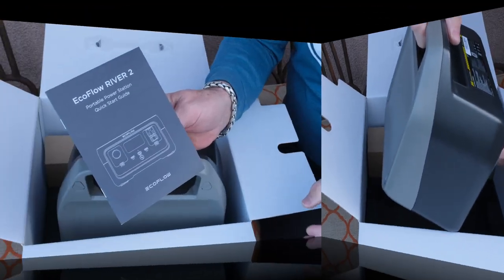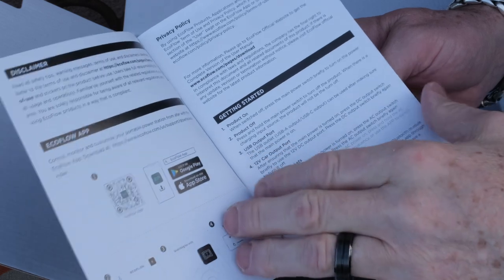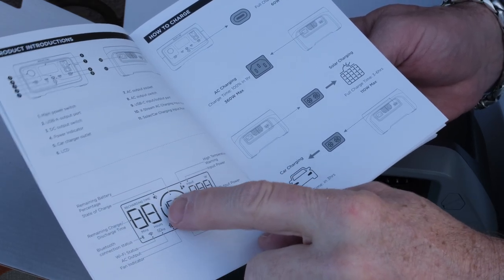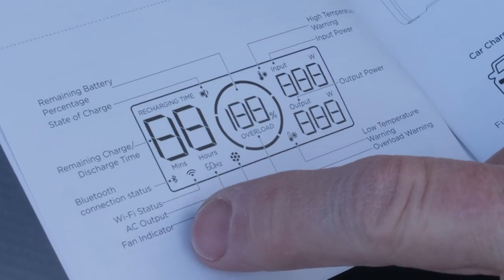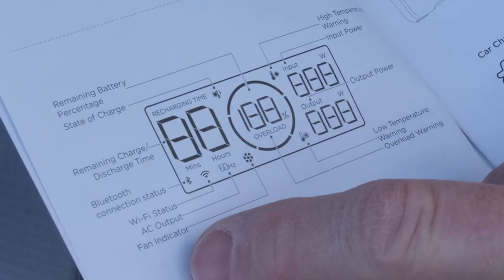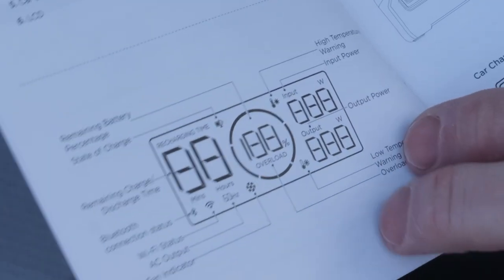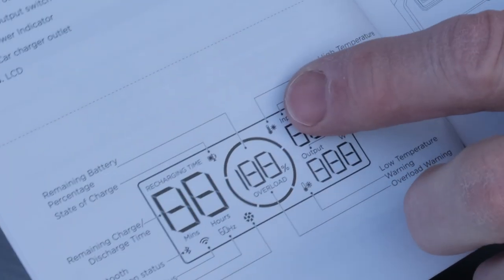I wanted to show you the quick start guide quickly. There's a QR code we can scan to get the app, which is going to be neat. The display diagram tells you all the functionality — remaining battery percentage, state of charge, remaining charge/discharge time, Bluetooth connectivity, Wi-Fi status, AC outlet 60 Hz, fan indicator, load temperature warning, overload warning, and a temperature gauge. High temperature warning on top, low on bottom — that makes sense.